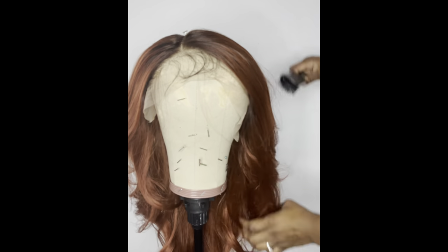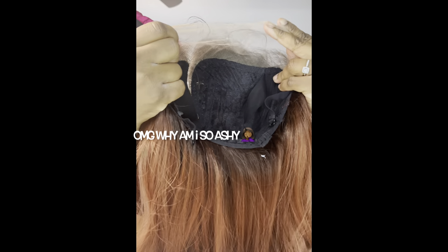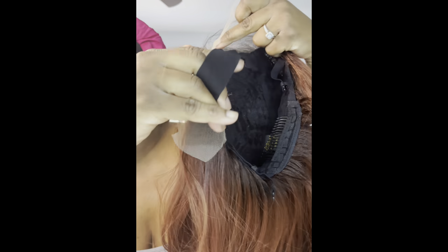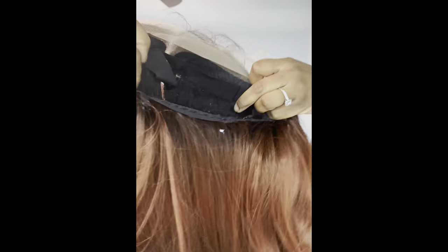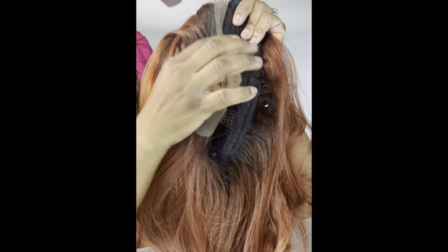It is amazing. So here is the construction of the cap. It has a designated side part. It comes with an elastic band to help the hairline or the wig lay flatter on your head. And it has three combs — one on either side, one in the back — and the adjustable straps.